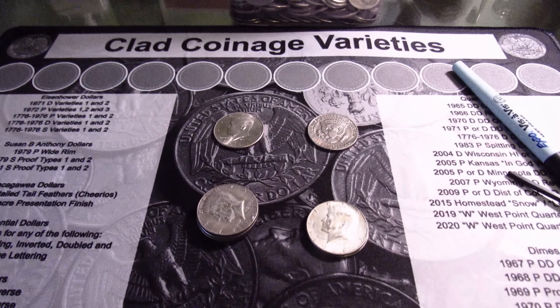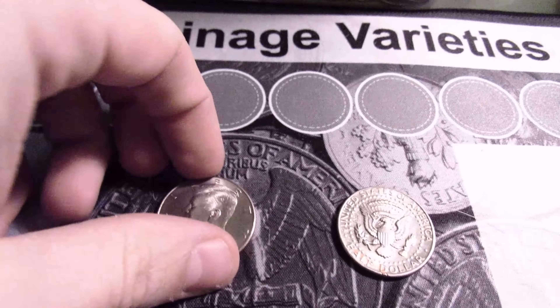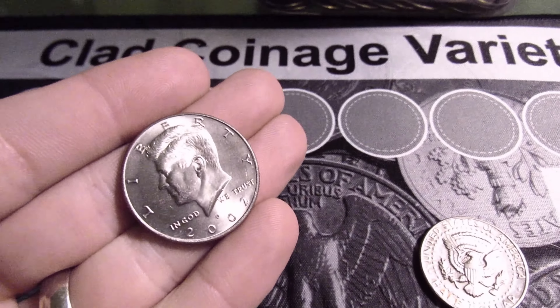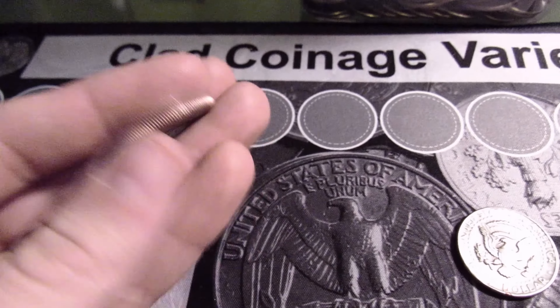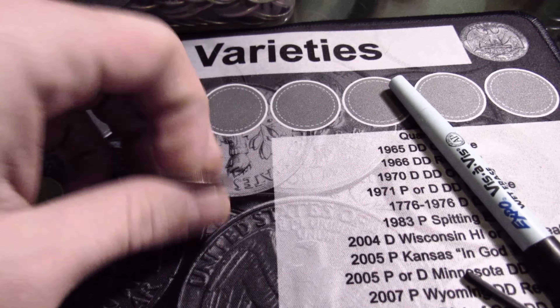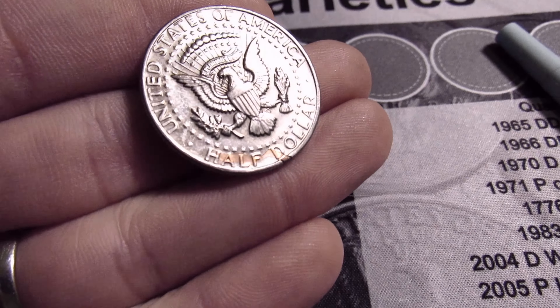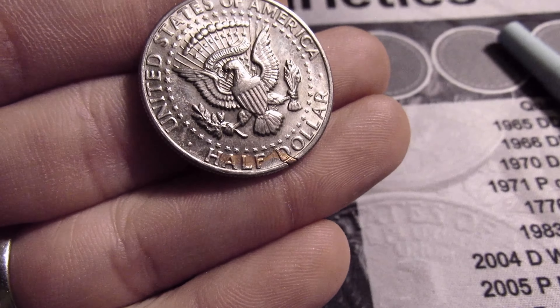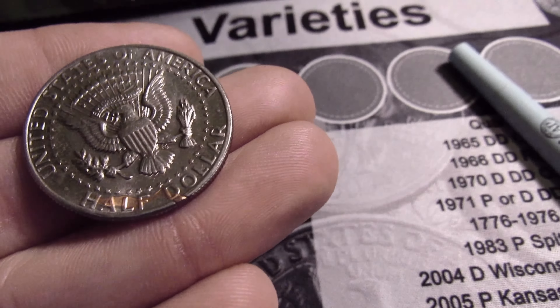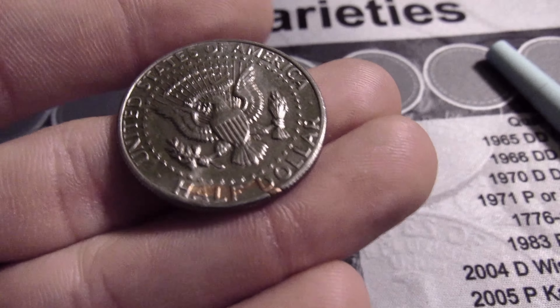This was another score — small score, but it's a silver score. Starting at the top: the 2002-P NIFC, and then this one — I've never seen this before. It looks like a plating error or something, like some copper bled onto the back there.